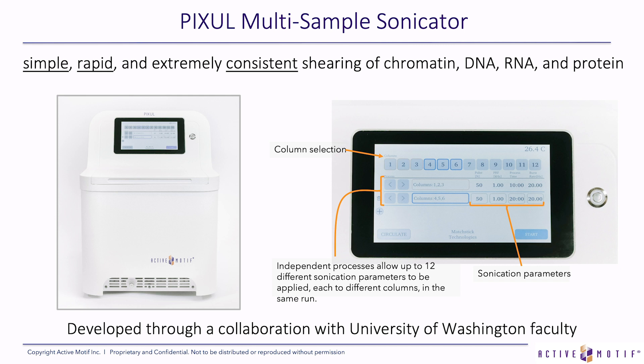Active Motif has a solution for this issue. We now have our Pixel multi-sample sonicator. It can provide simple, rapid, and extremely consistent shearing of chromatin, DNA, RNA, or protein. It's really easy to use — it has a touch screen in which you can select up to 12 different protocols or conditions for each run.